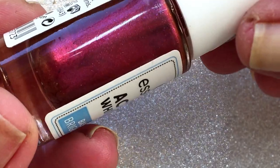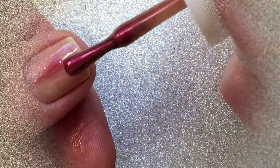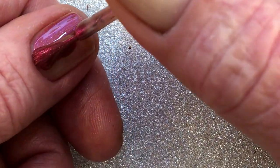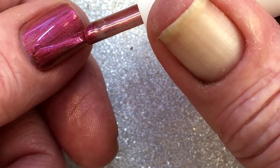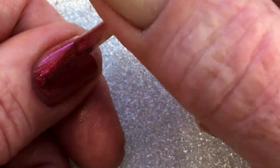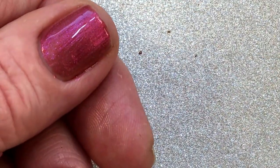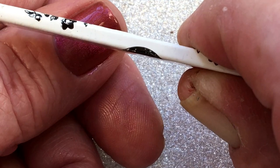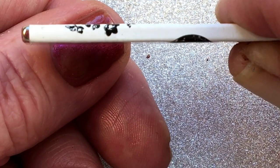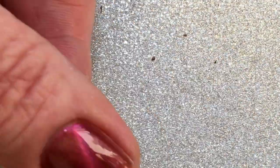So this is how it came out. Beautiful color. Remember, if it's not perfect, you just adjust it by putting more powder inside and then shake it again.